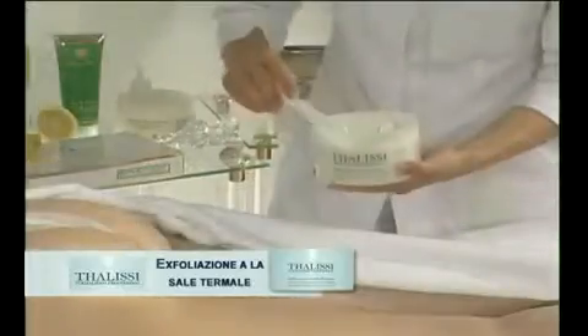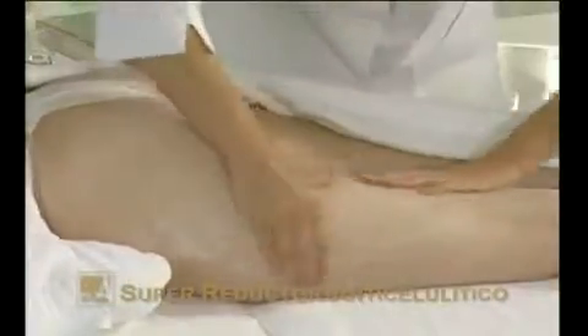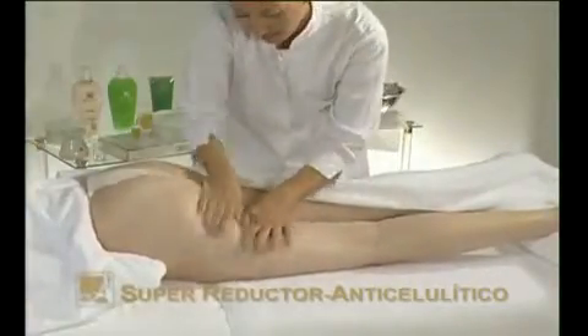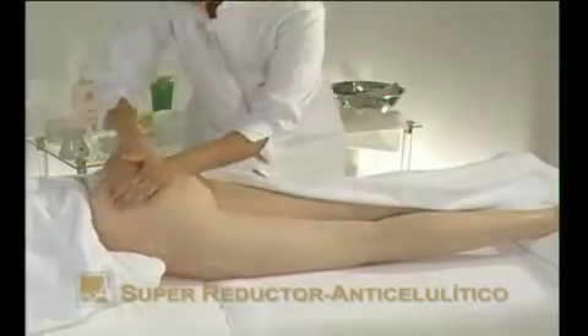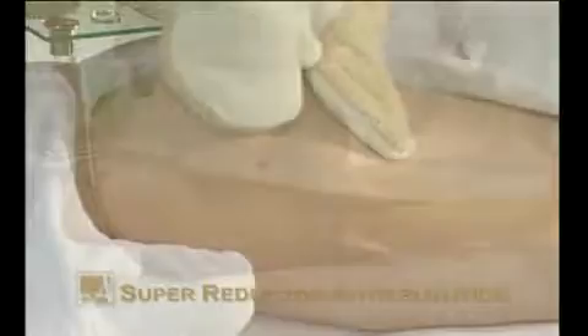Exfoliate with Esfoliazione alla sale termale, an exfoliating cream. Its tiny rounded particles remove dead cells, cleaning and refining the skin's texture. Massage until the product has been fully absorbed. Remove any excess with a cloth and water. Dry the area.